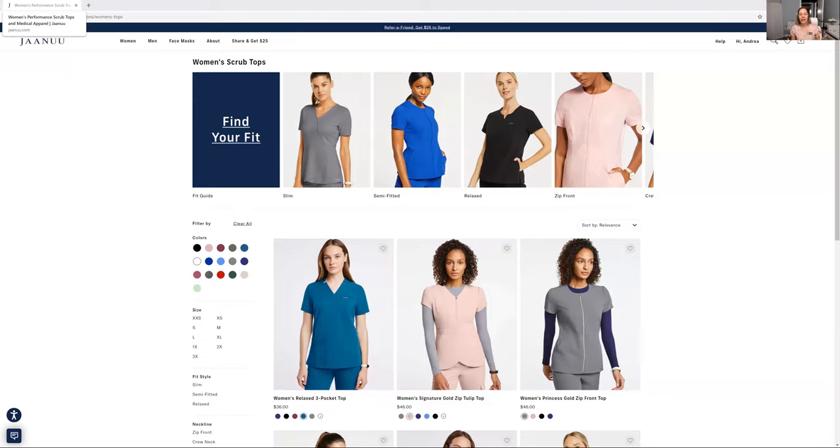This is called the Tulip Top. Let me show you guys the website. I'll leave the link down below for a discount, so definitely check it out. Please comment — if you do purchase, I would like to hear what kind of scrubs you decided to order.